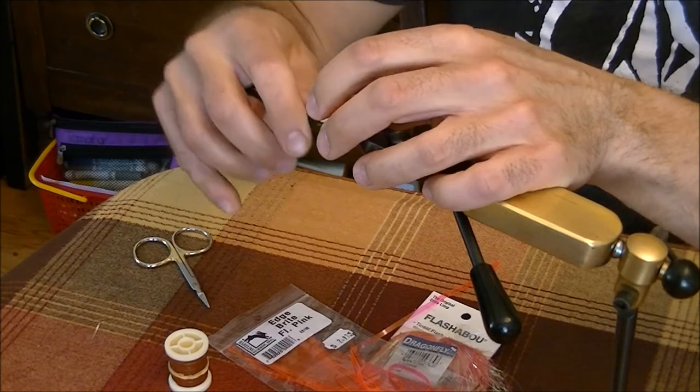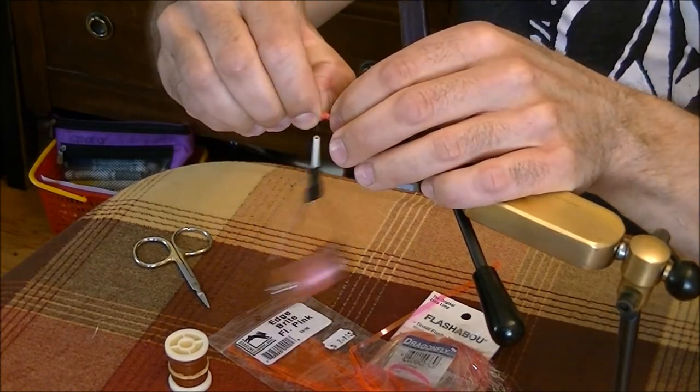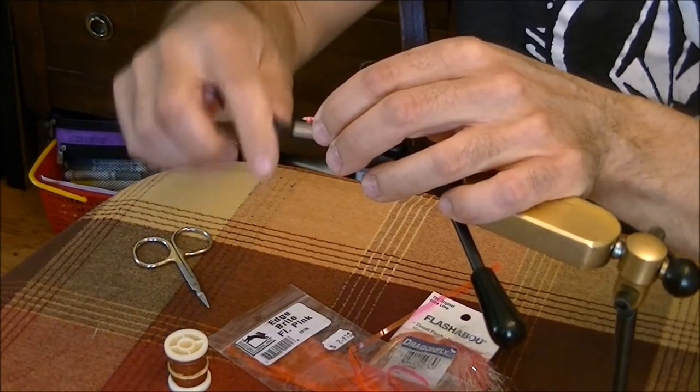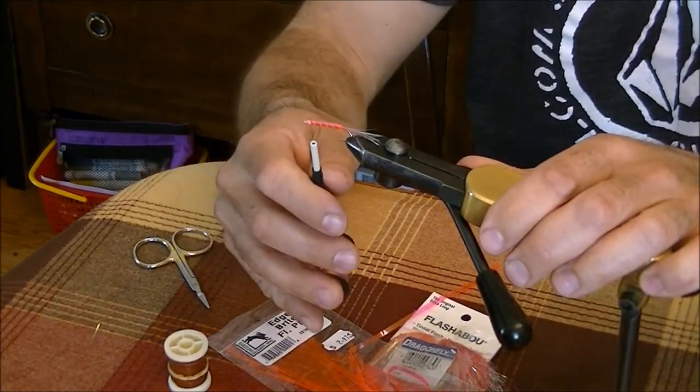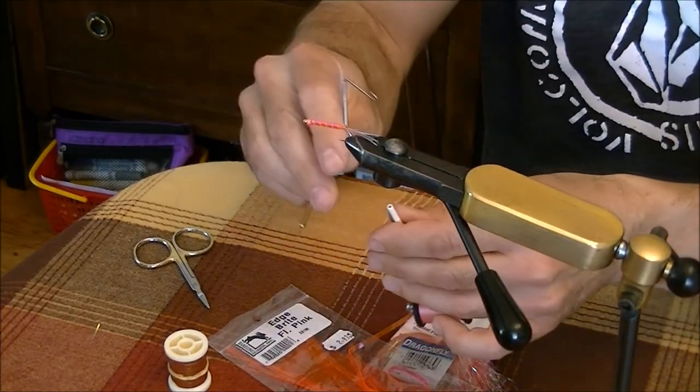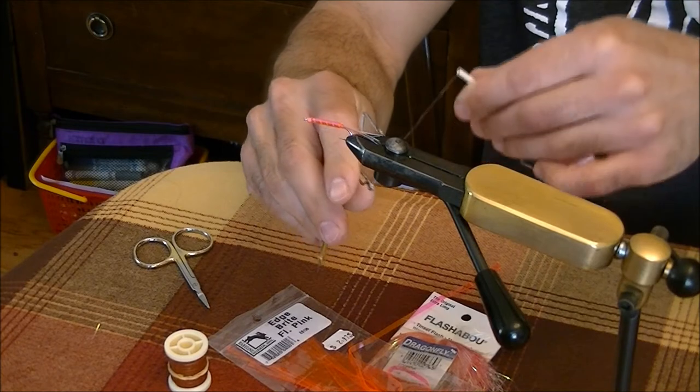You can also tie this fly in different colors — some guys like to use purple, blue works well, and green is another option. Blue is very popular. A popular thing too is to use a chartreuse head, so you'd have a pink body with a chartreuse head.